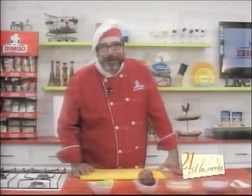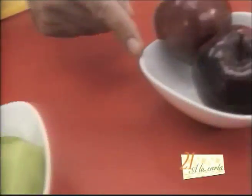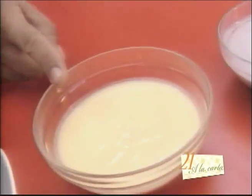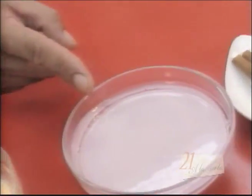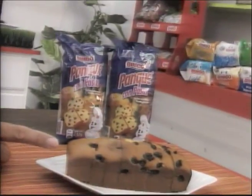The ingredients that we're going to use are the following: kiwi, manzanas rojas, yogurt de melocotón, yogurt de uva, rajitas de canela, y panqué con pasas Bimbo.